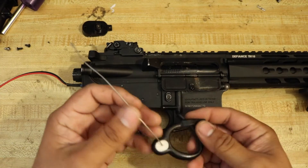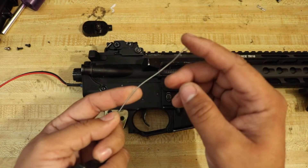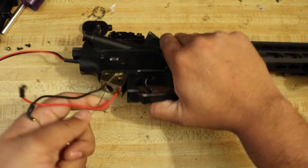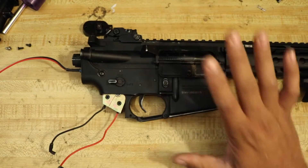I've probably said this before, but this used to be a cat toy. I just cut the end and made a hook out of this wire. That's what I use to fish in here and pull the anti-reversal latch. So let's do that. The gearbox is unlocked.